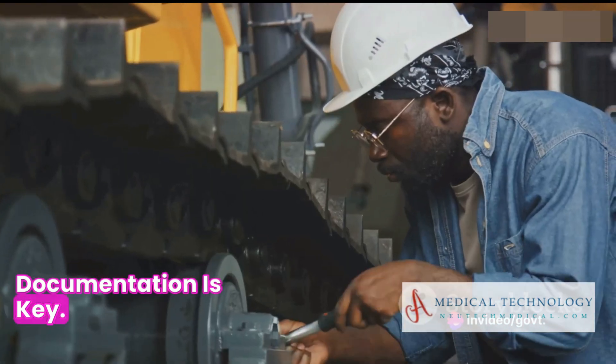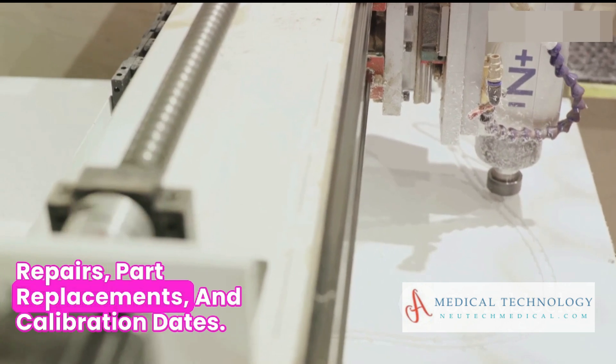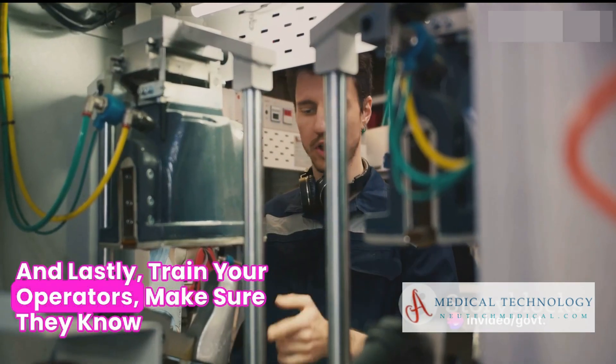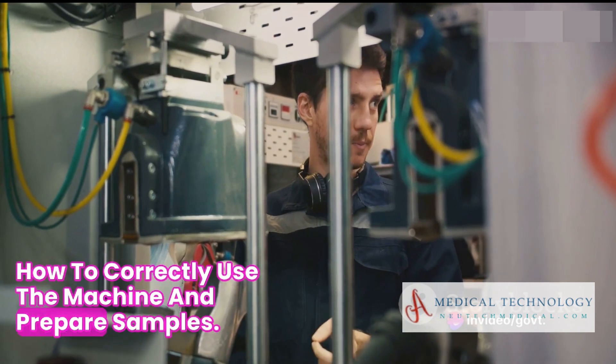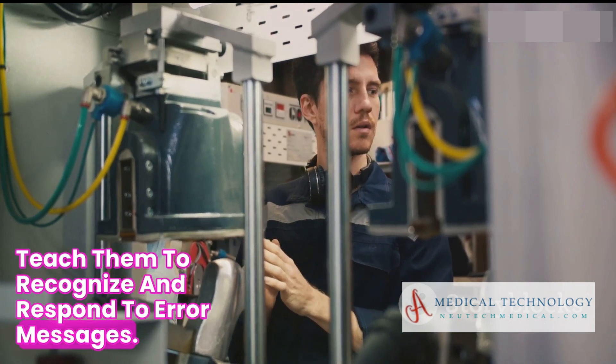Documentation is key. Keep a log of all maintenance activities, repairs, part replacements, and calibration dates. And lastly, train your operators. Make sure they know how to correctly use the machine and prepare samples, and teach them to recognize and respond to error messages.